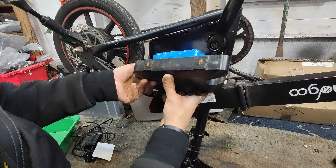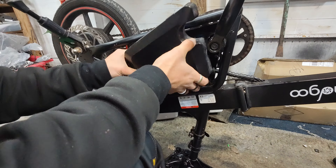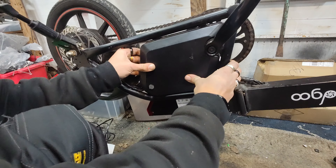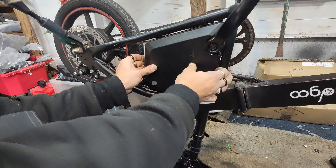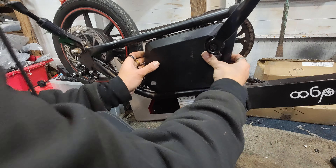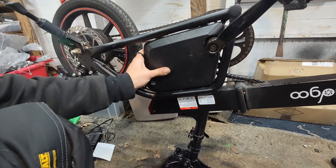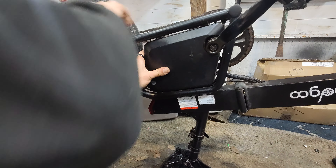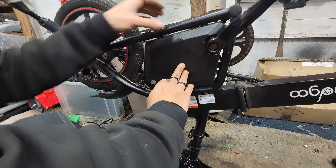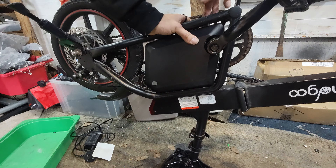Those ones sit there. Will it all go back on nicely? Probably not. Will I struggle for half an hour? Probably. Not too bad, actually. Now there will be a lot of lining up to do — I'm not going to bore anybody with that because no one wants to see that. Got to get it all put back together how it came apart. Kind of like that, actually. Nice. Once that's done you should be good to go. I'm going to get a couple of these screws put back in and then let's test it out.